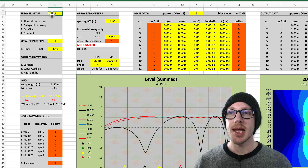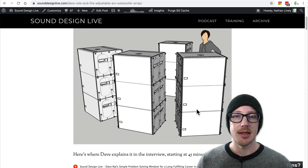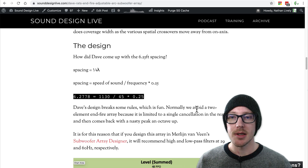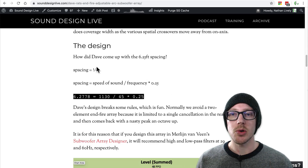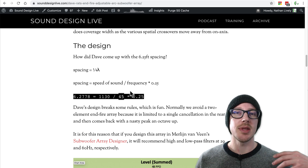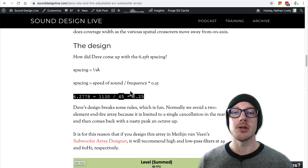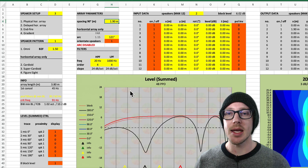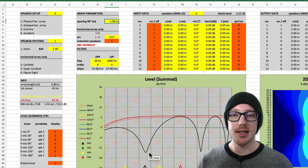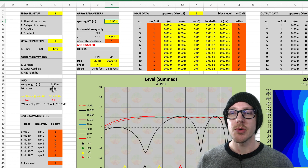I started with an in-fire array with 1.9 meter spacing, which I had already defined in the article. That's basically just quarter wavelength of 45 hertz, which is the number that Dave specified in his design — he wanted a null at 45 hertz in the back of the array. You can see it in the prediction down here, and it says right here: first cancel 45 hertz.